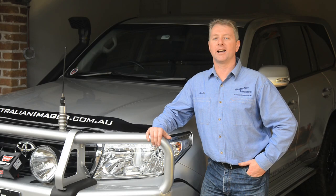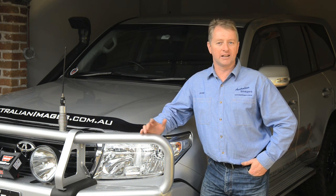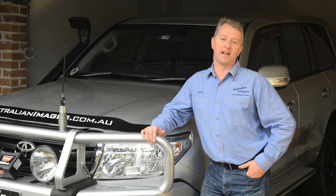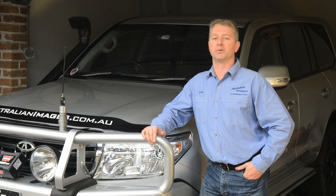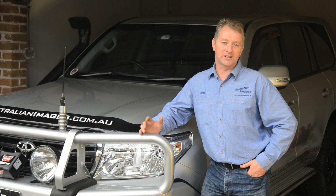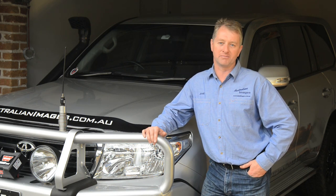I hope you enjoyed the installation of the SuperPro upper control arms onto the vehicle. It's immediately apparent just how much they improve the handling of any lifted 200, and the savings in tyre wear will quickly offset the purchase cost. As always, there's plenty more information and photos of the install on the Project 200 website. See you next time.